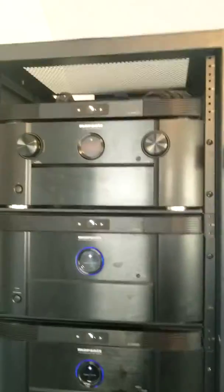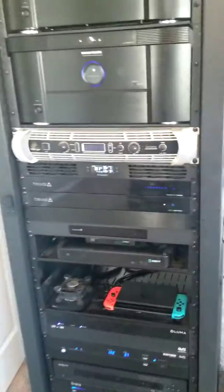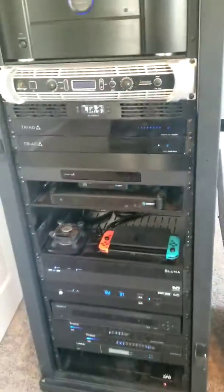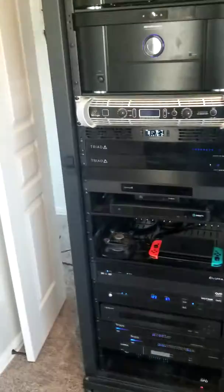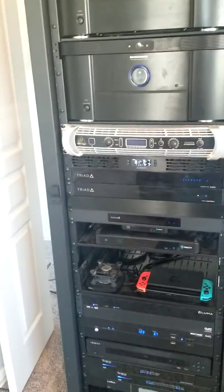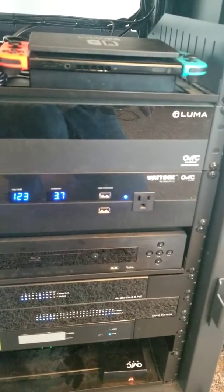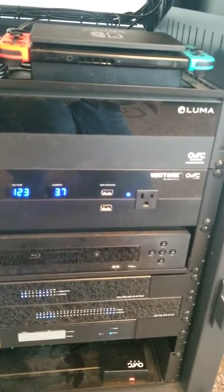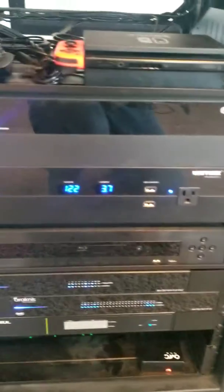As our Marantz processor is dual zone, normally in a rack like this I would have video distribution for the house — I actually left a spot for it, I just haven't needed it in my own personal home yet, as we only have two TVs we actually use. Going down, we have our camera NVR — a network video recorder. This is what all the cameras around my house plug into. I've got eight total, and it allows me to view them on the big screen or on an app anywhere I want.